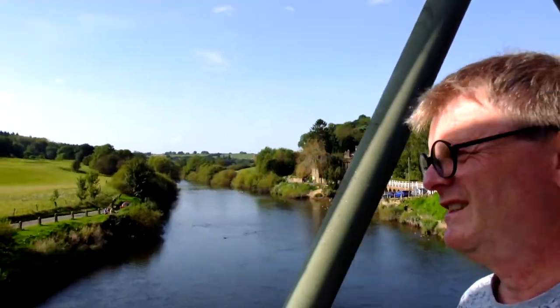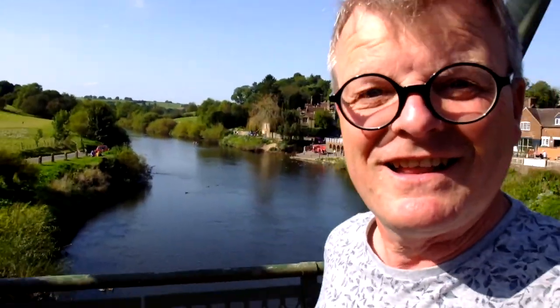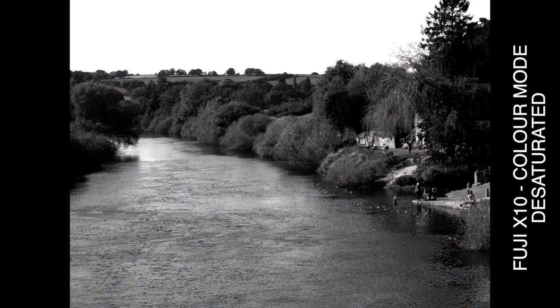It doesn't get much more of a sort of English country view than this — green fields, ducks on the river, fantastic. And just over here there's a pub. So we start with the camera's native black and white mode: really nice image. The color mode shot in Velvia, and the color grayscale — can anybody tell the difference?